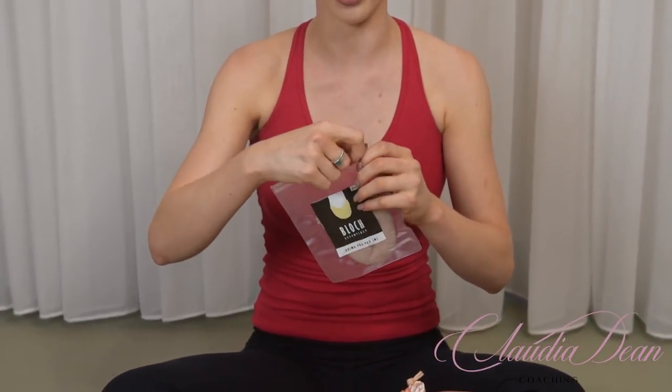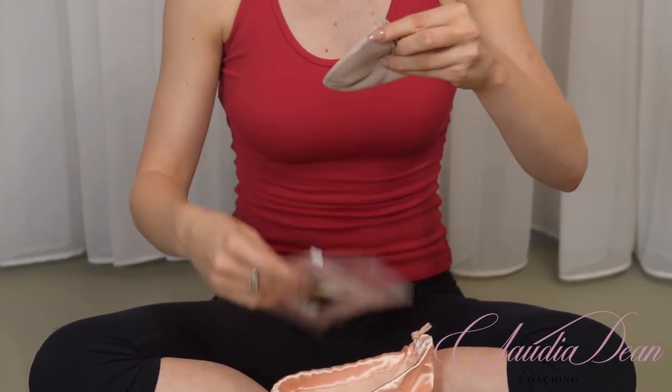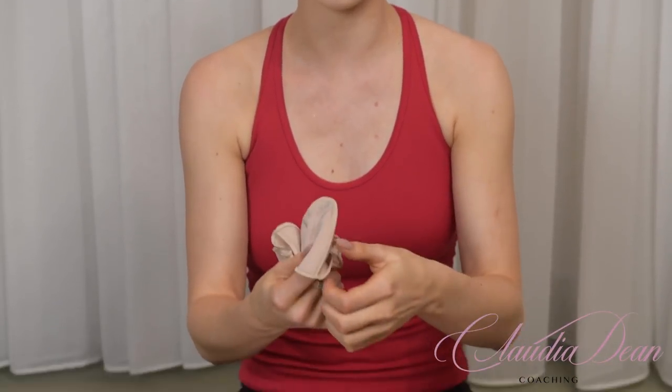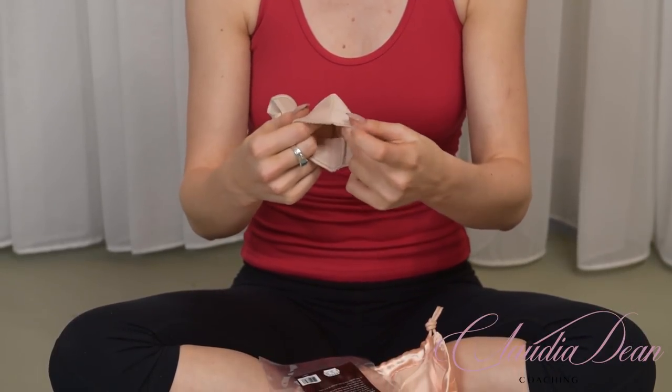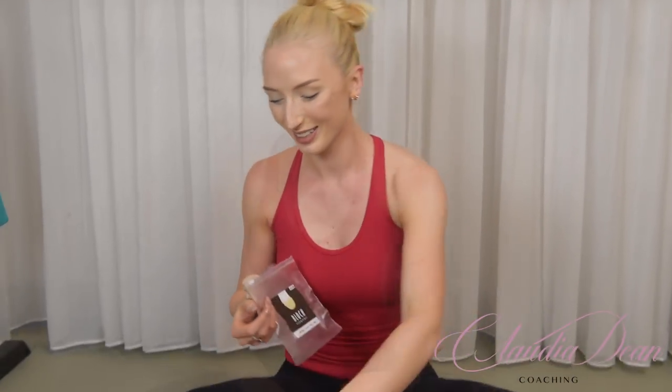The next essential is ouch pouches. I could never wear pointe shoes without these. I personally love the ones that are thick on the front and thin on the other side, because if it's thick on both ends it's too bulky and my feet would go numb in my shoes. These are called the Prima Pro pads and these are definitely my favorite. If you're new to pointe I definitely recommend getting these to start off with.